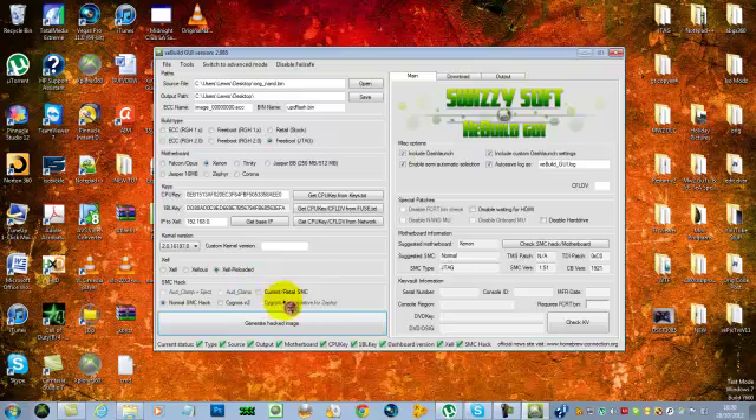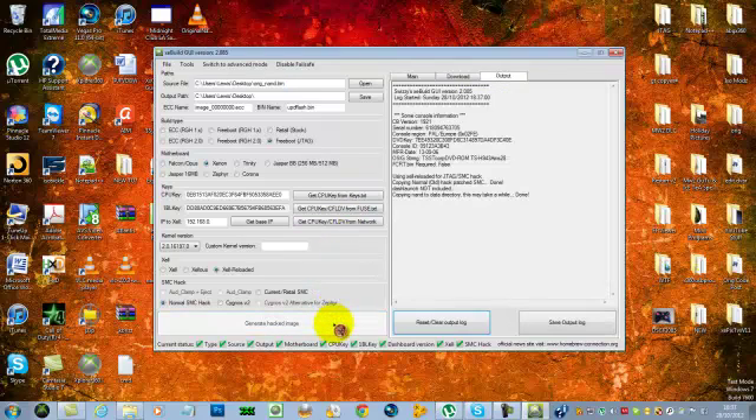If you've had your X-clamps repaired, make sure to select that option. I have, so I want the normal SMC hack selected. If you haven't had the X-clamp repaired, make sure you select the appropriate option. I'm selecting the SMC hack. I don't want to include DashLaunch. Now just generate the hacked image.